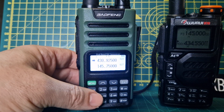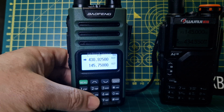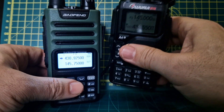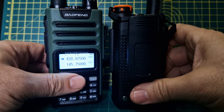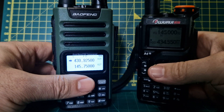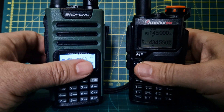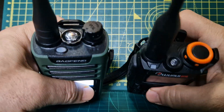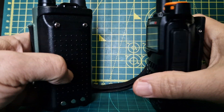Price-wise, the bargain is actually the Bofeng 13 because it was only £20 delivered. The Warui was nearer £40 - is it worth the extra? I'll let you decide. But come on, these are toys - if you go to McDonald's it costs more. That's how I look at it, and that's why I've got several of these lying around.